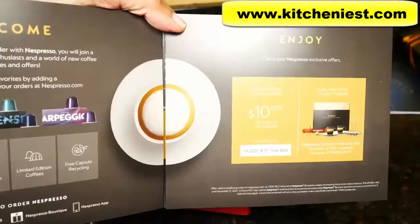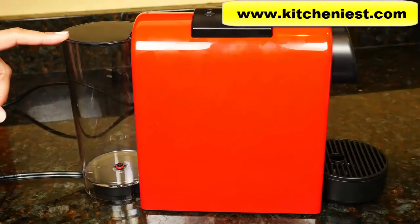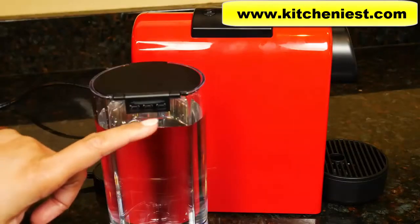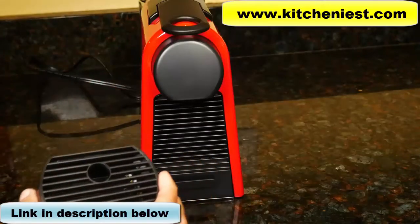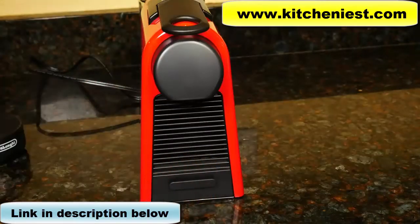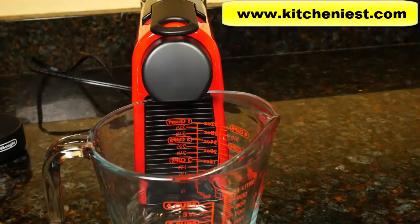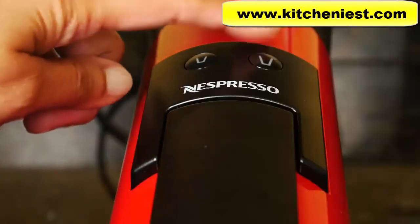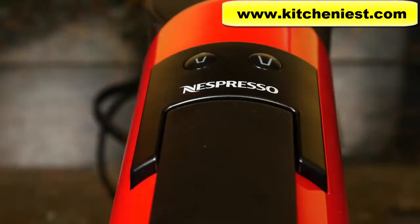An instruction manual is included and you get $10 off your first coffee order. When you first get the unit, remove the water container and wash it with warm soapy water and dry it. Fill it with water — there is a fill line so don't fill above that. Remove the drip tray. You have to run water through the unit three times before you make your first espresso. Plug in the unit and turn the machine on by pressing the espresso or lungo button. The lights will blink while the water is being heated, and when they're solid, the water is heated.